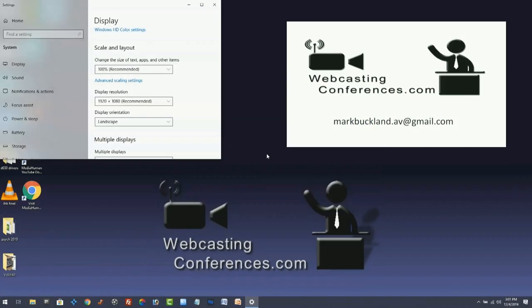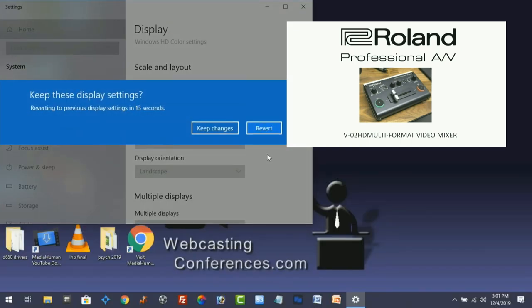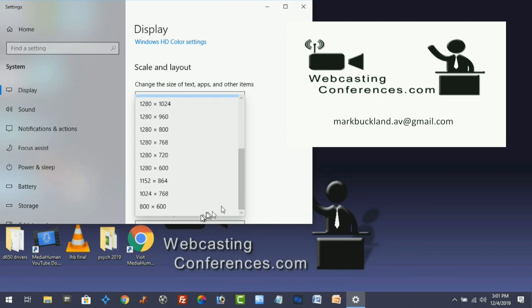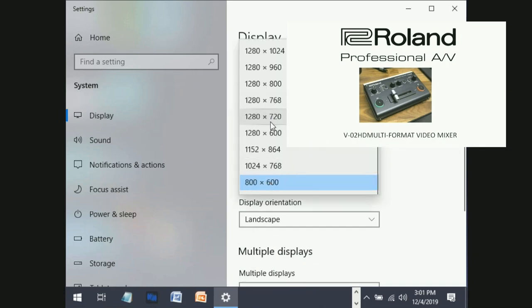Here we see an MP4 player playing in the window, and in the background I'm going to start switching the incoming resolution of a laptop computer. It's seamless, it happens instantaneously, and it doesn't affect the window at all. Any resolution I dial up, the scaling is precise and the switch is instantaneous. It's really quite impressive.